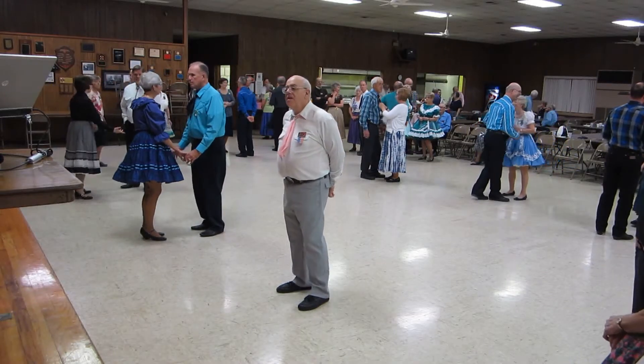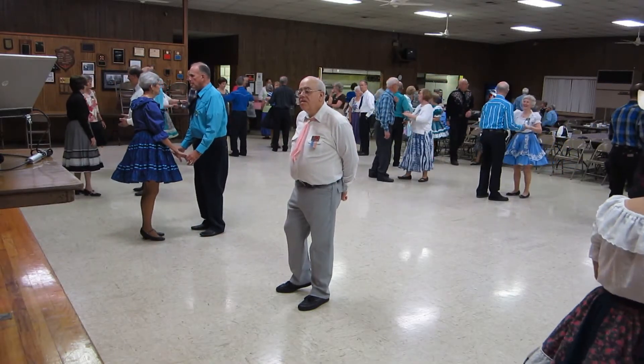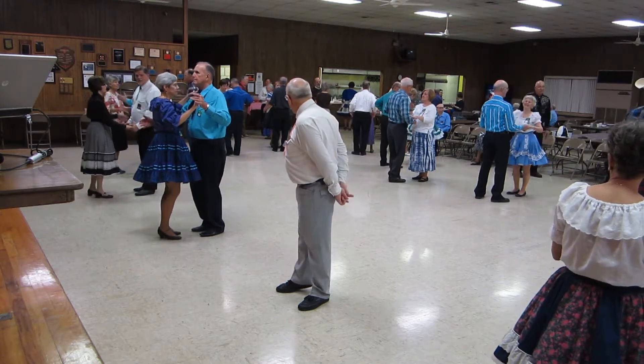Okay, put your gals in Butterfly for a rumba box. All dancers should be able to do this one. Here we go.